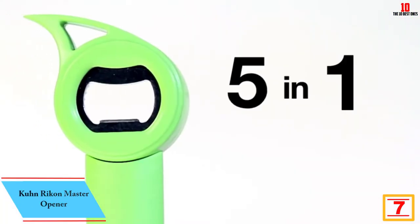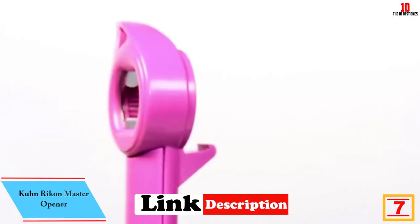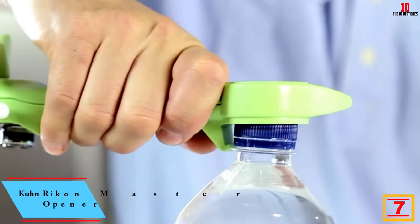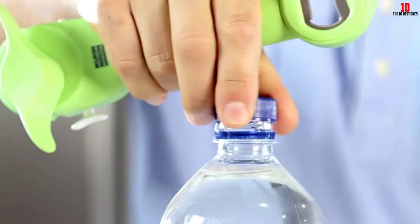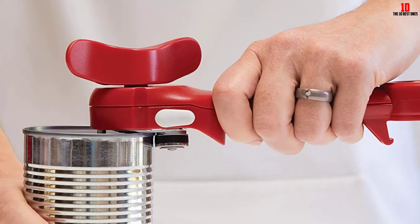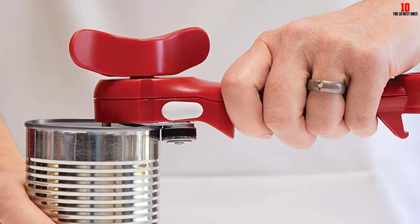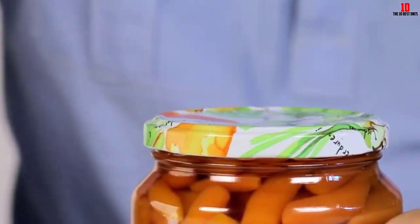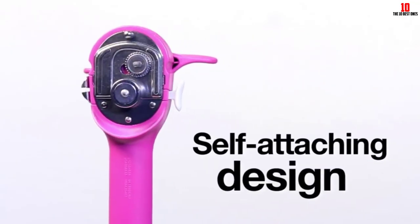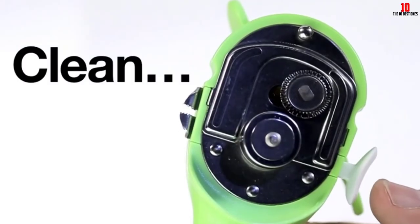At number seven, we have the Kuhn Rikon Master Opener. Whether you're constrained by space in the home kitchen or you want a compact multi-purpose tool for camping or RV trips, this five-in-one master opener from Kuhn Rikon is well worth considering. The cutting mechanism stays away from the food, eliminating the chance of cross-contamination. Beyond this, the smoothness and sharpness of the blade means you won't need to use too much pressure when opening cans.